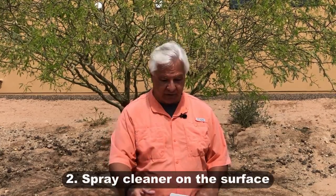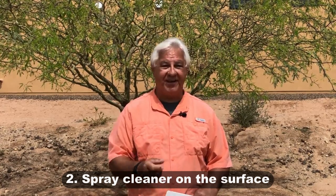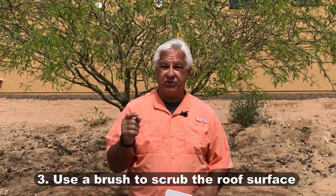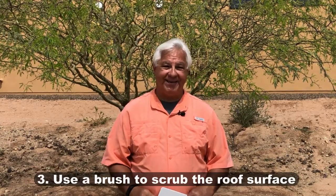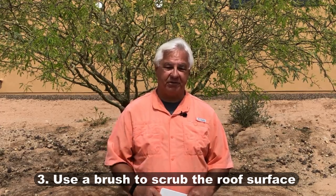The first step is to spray your cleaner after you've rinsed the roof. Dicor provided a nice little spray bottle — very simple, very easy. Get the cleaner on the surface. The next step is you need a good brush, somewhere between a soft bristle and medium bristle, maybe getting a little closer to medium to really agitate the roof surface and get that dirt lifted up and off.